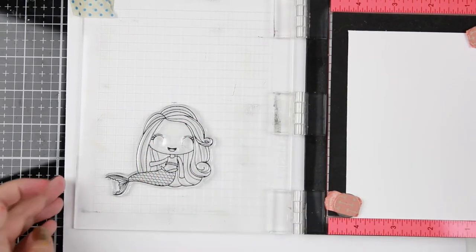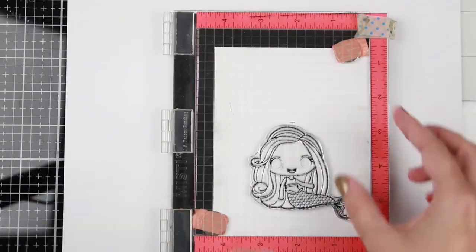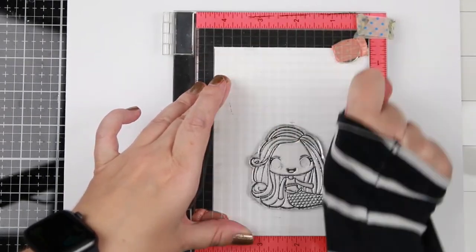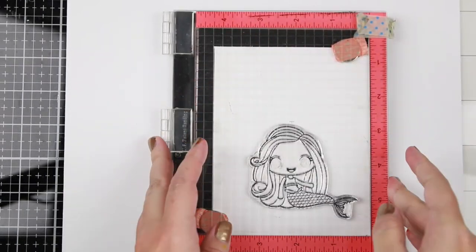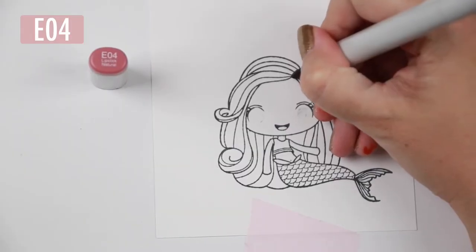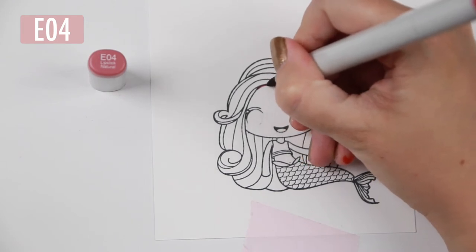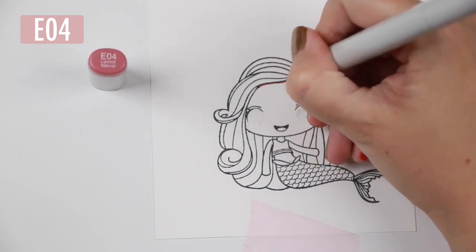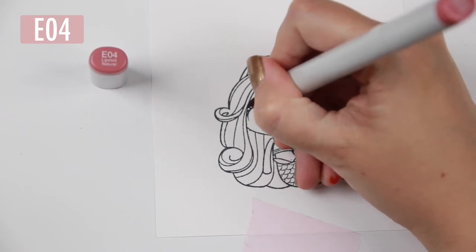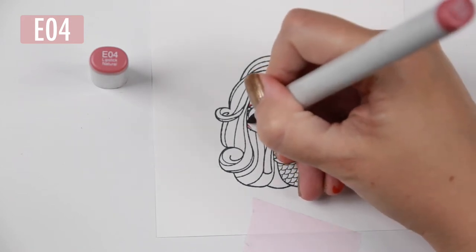Now on to the mermaid. I wanted to show you how I stamped her — I inked it up first, then went in with a stamp chamois and carefully dotted off the inner parts of the eyes. This makes it possible to give her anime-style eyes where the pupil is the same color but a darker tone than the rest of the eye. I really like that effect.